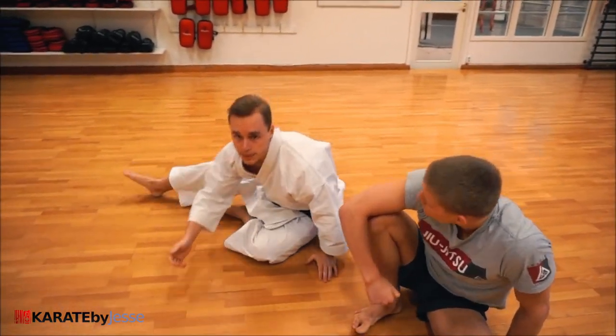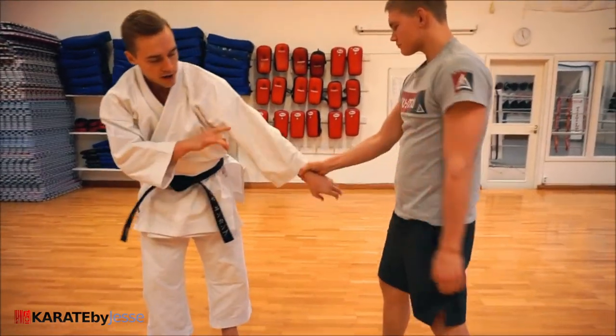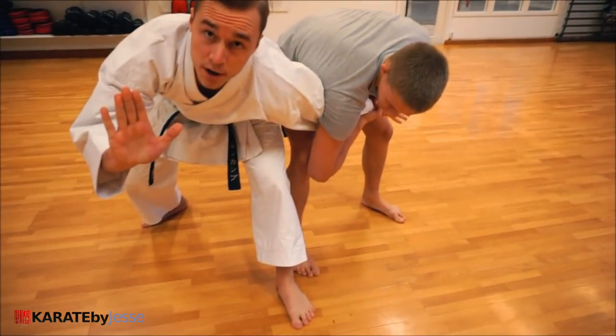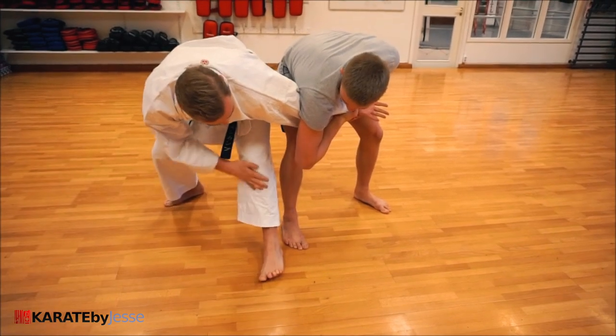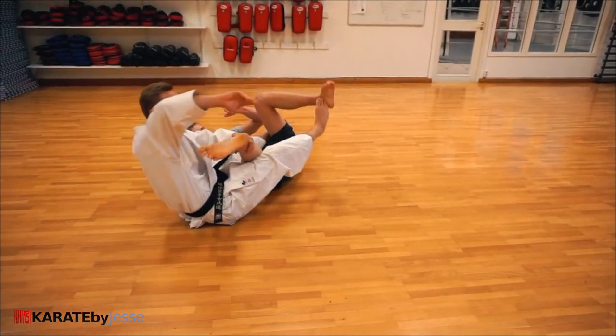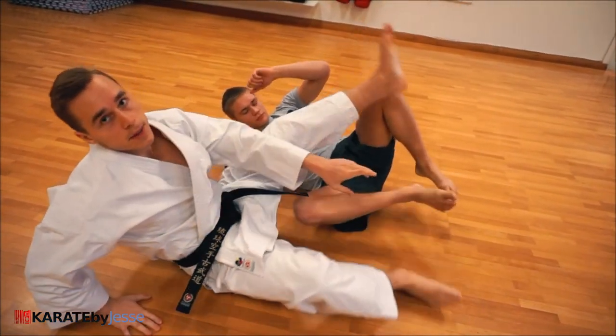Again, going to the final position: I'm here, support with the hand, right leg behind, left leg in front — and down. And then of course if you want to do a submission, you go for a heel hook.